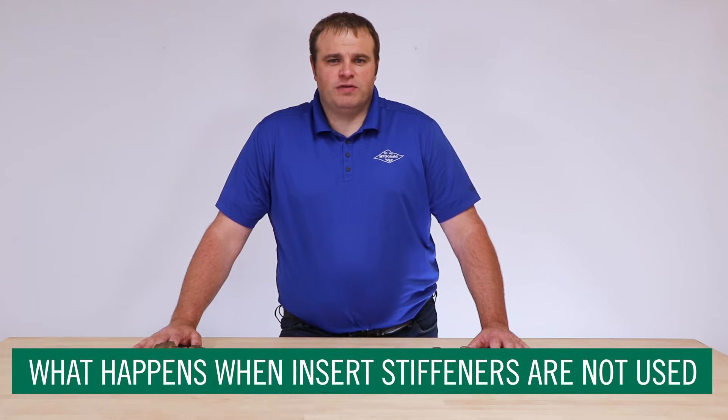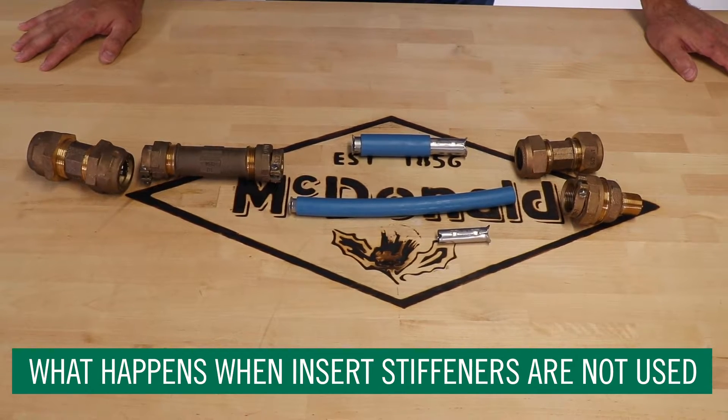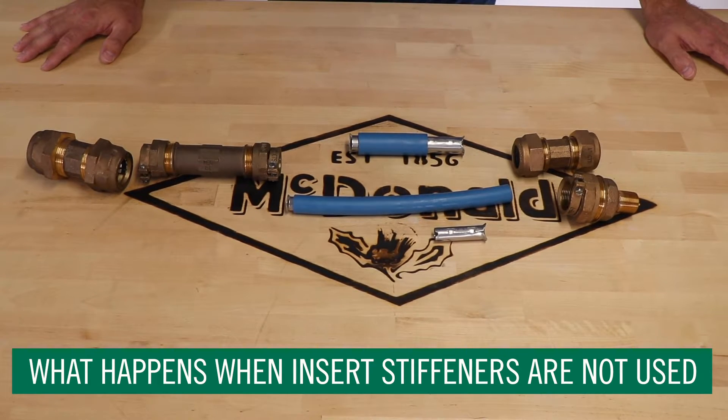What happens when the insert stiffeners are not used? The insert stiffener is designed to support the tube and prevent creep of the plastic tube away from the compression joint.